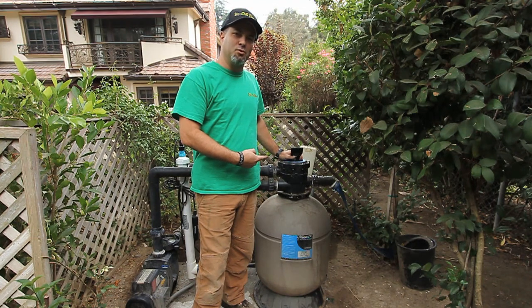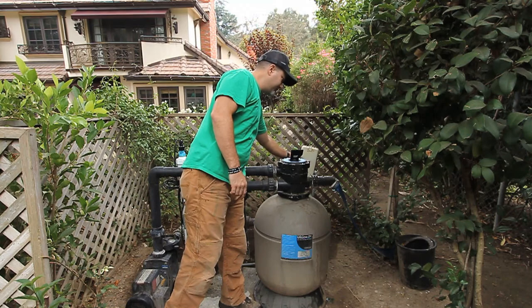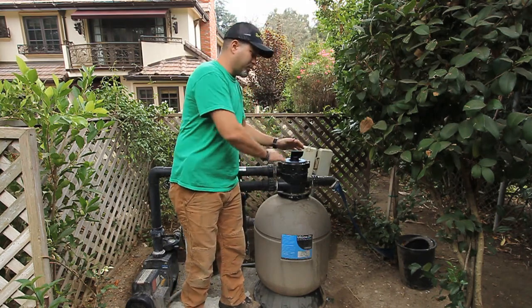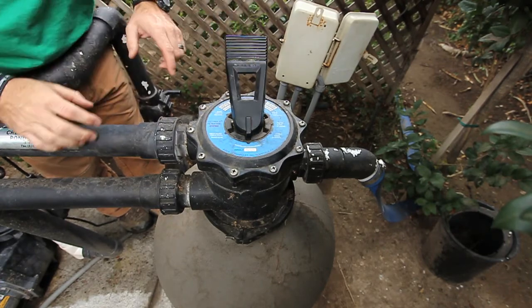Today I'm going to show you how to backwash an Ultima II filter. First thing you want to do is shut the motor off. Place your filter valve handle to the 6 o'clock position, which is backwash.